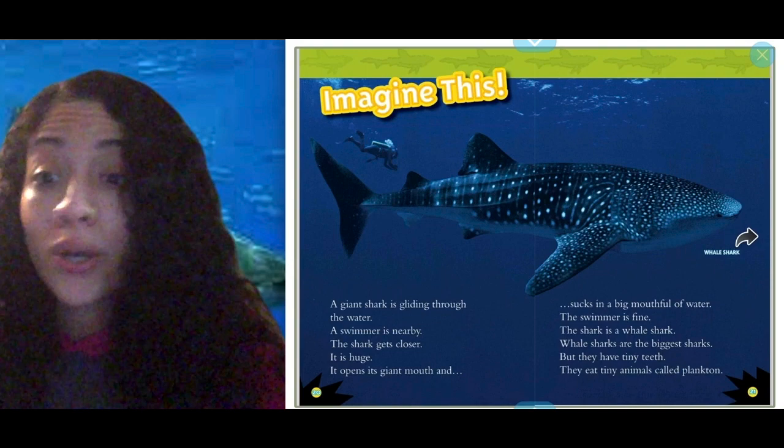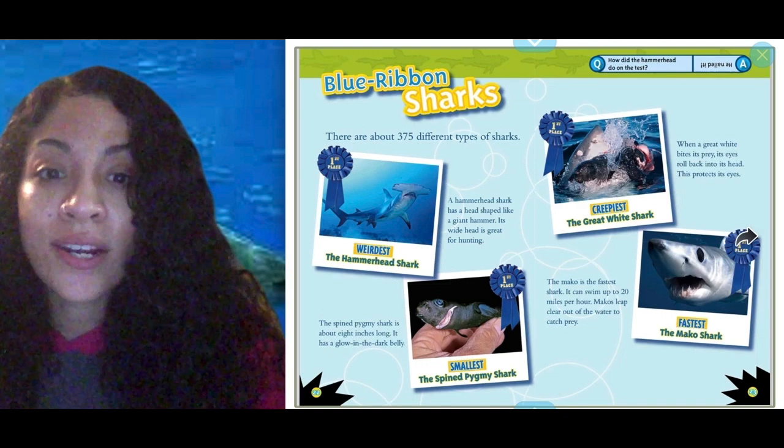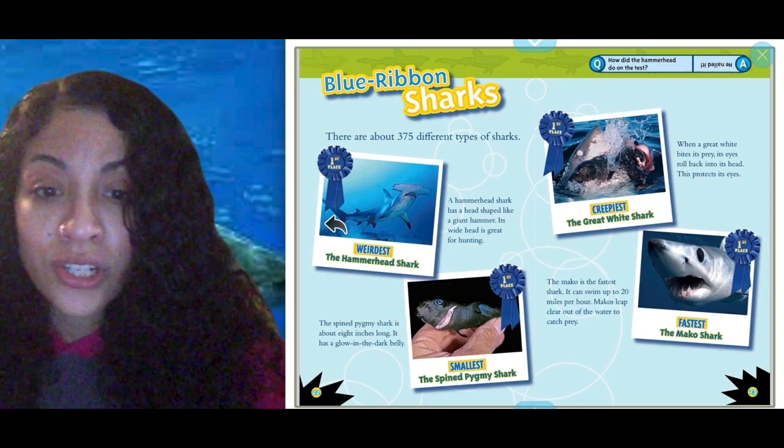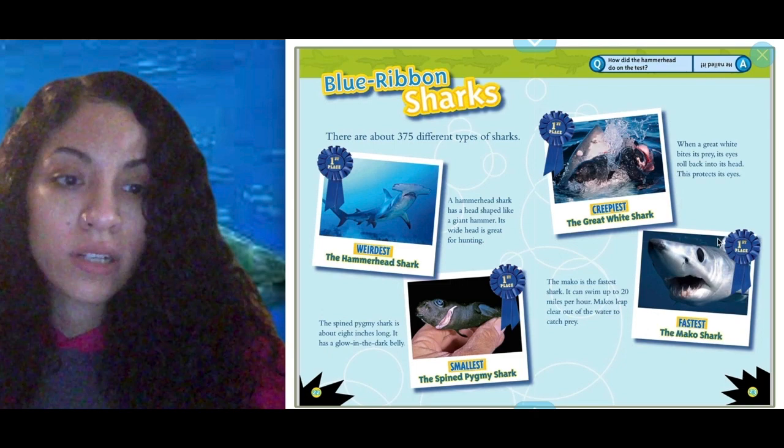Blue ribbon sharks! There are about 375 different kinds of sharks. We have the hammerhead shark, the smallest spined pygmy shark — that's the smallest kind. The creepiest shark is the great white shark, and the fastest is the mako shark. Very cool.